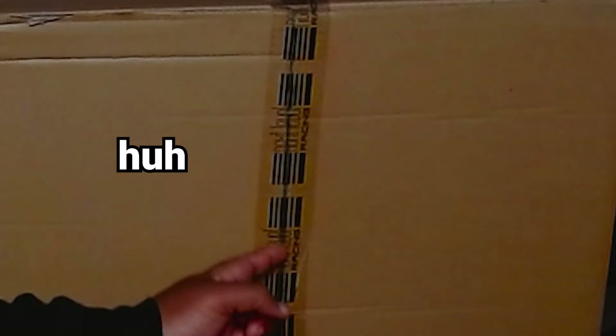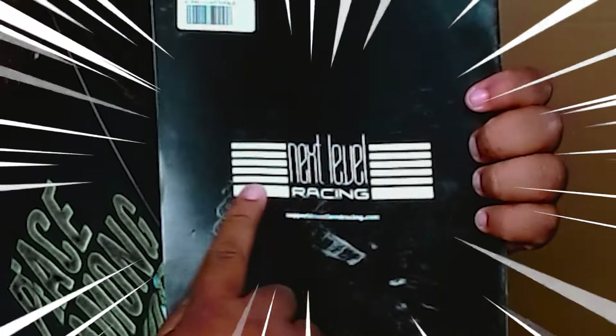Y'all see it, I know y'all see it. Y'all see my Moza, y'all see my old bass — my old setup. There's only one reason why I'd be making a video like this. Y'all can read it right there — them boys and gals at Next Level hooked me up. We about to be in motion.